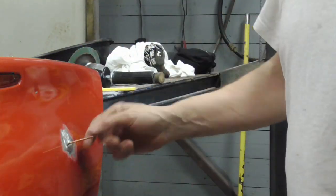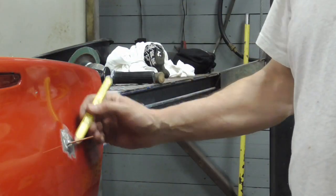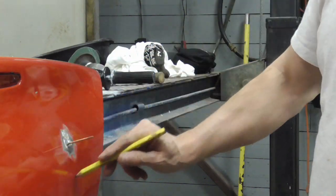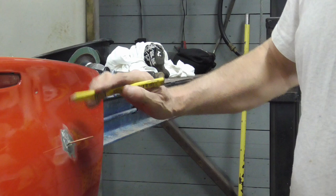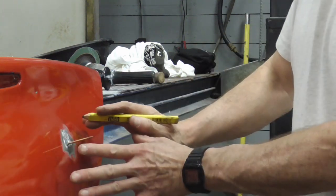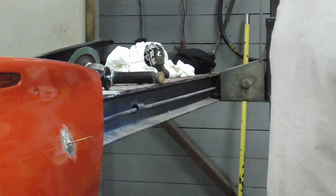So now the next step is to cut this off, grind it clean out to here, then feel what you have, knock any high spots down, and fill it. When I get that all set up to fill it, I'll be back.